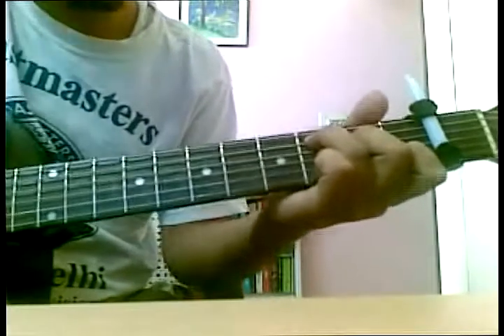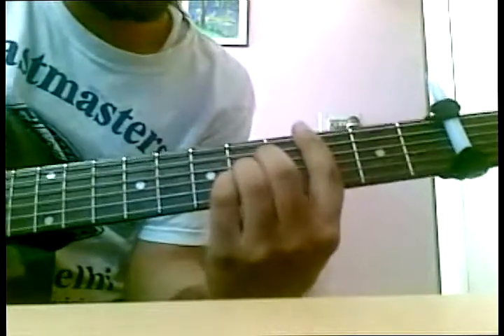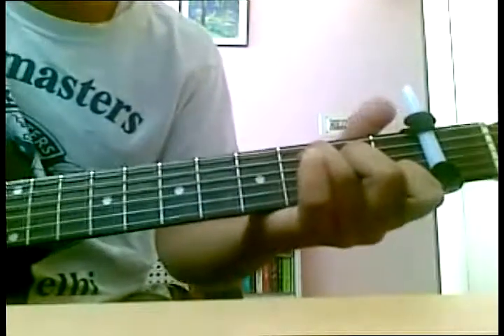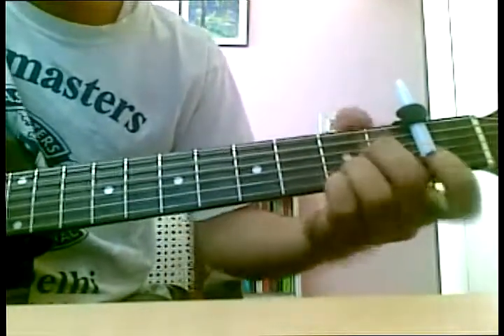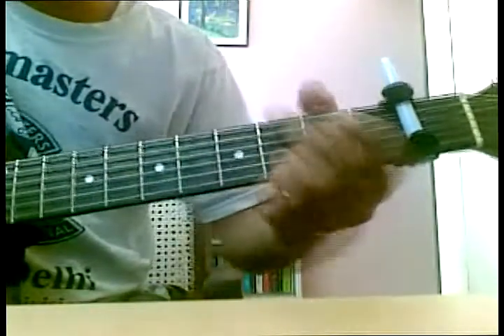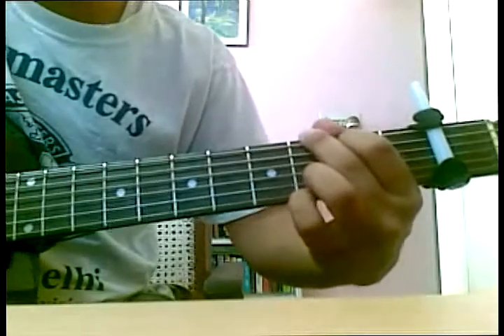C sharp major was like this with a bar. We used to play like this, but we can play like this — open, easy one. Now, this was G major. If the capo wouldn't have been there, but the capo is on the first fret, G major will be like this, but in actual it sounds like G sharp major.